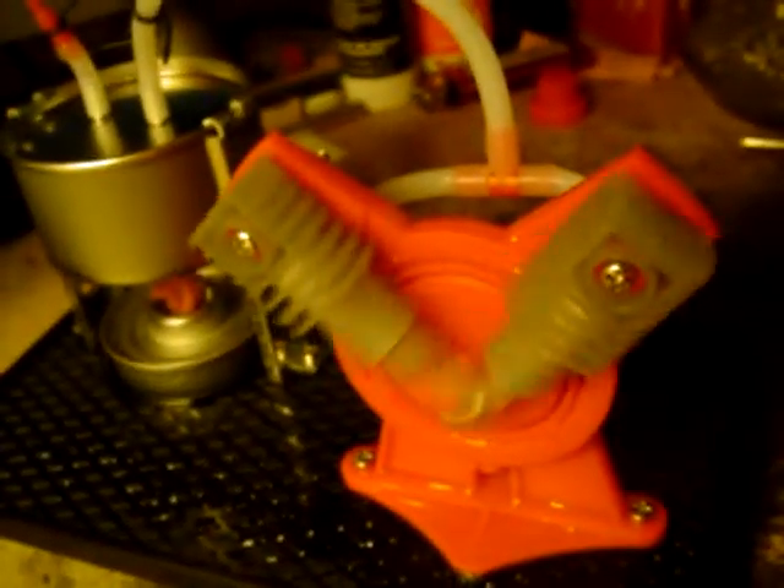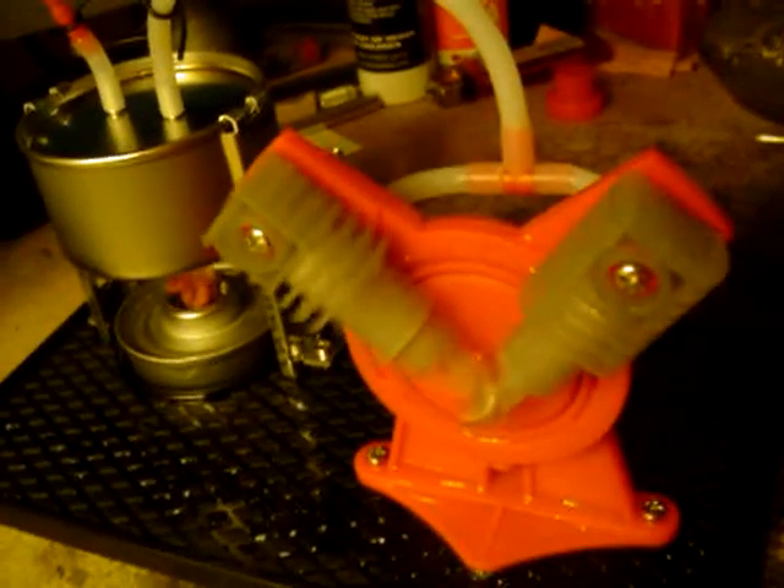There we go. Lighting the light pretty good. Runs kind of slow. It seems to run for a while. So there you have it. It's a pretty neat little model.